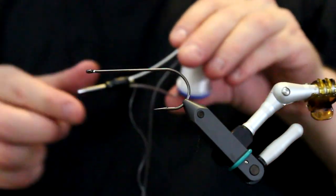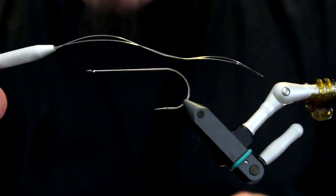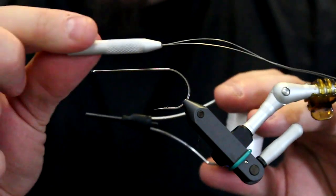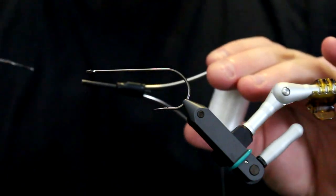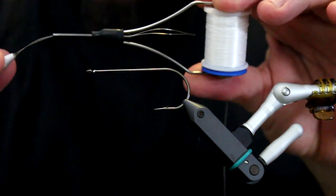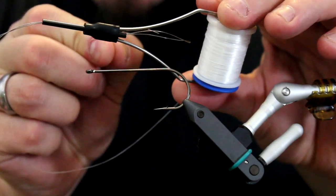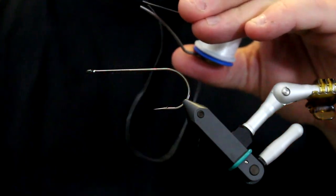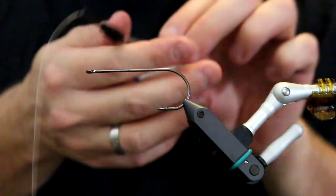The other and more easy way to do this is to simply take a tool specially designed for this. This is a threader - it's a small wire loop and you put the wire loop through the bobbin like so, and then you take the thread, put the thread into the wire loop and pull it through, and then you have loaded your bobbin.